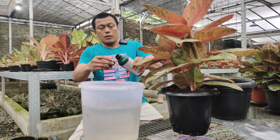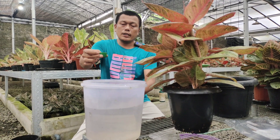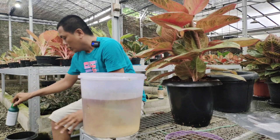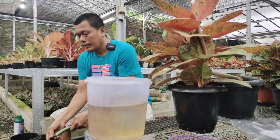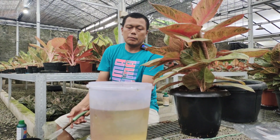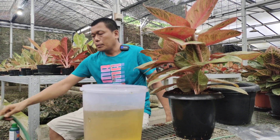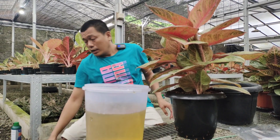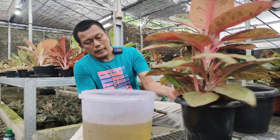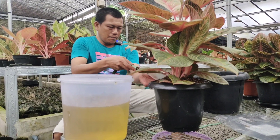Kenapa direndam pakai air Atonic? Pertama, agar akar lebih mudah beradaptasi di media yang baru. Kedua, Atonic adalah zat pengatur tumbuh yang mengandung zat untuk mempercepat pertumbuhan akar-akar baru dan perkecambahan. Cairannya hanya sekitar 7-8 liter, tidak penuh.